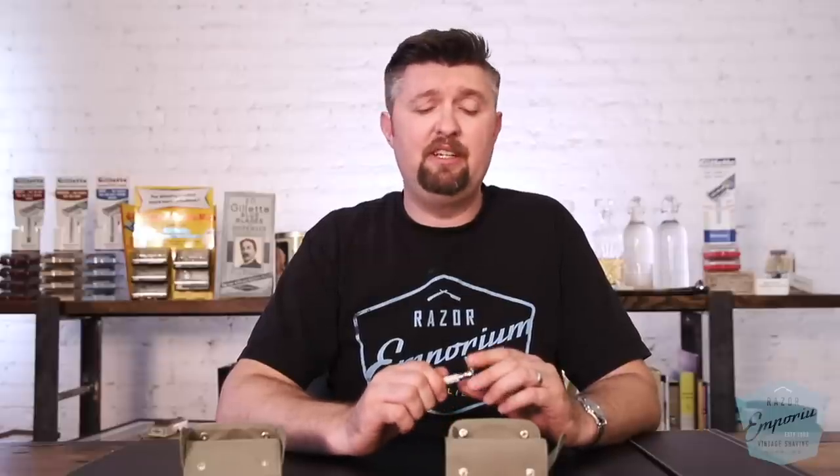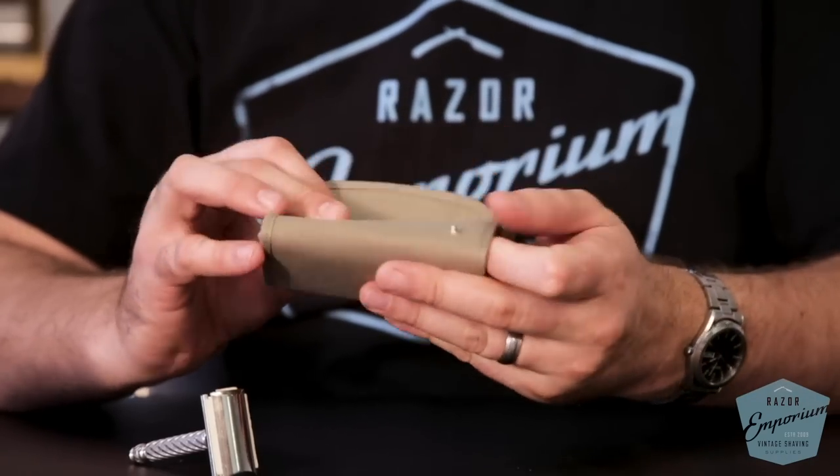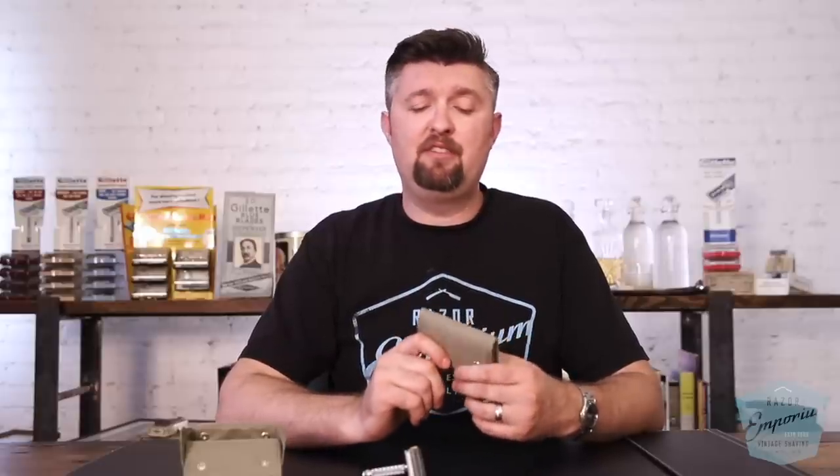If you're someone who enjoys military warfare history, or if you're a wet shaver who wants a cool kit to pack up and throw in your dopp bag, your briefcase, take to the gym, or go camping with — it's a very cool way to travel. We tried making the price very affordable for everyone, so we want everyone to have one of these cool kits in their shaving den.